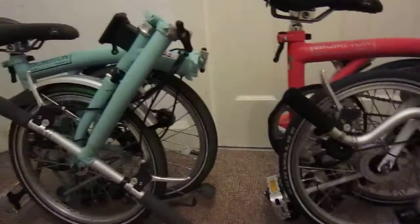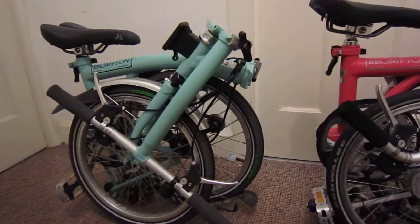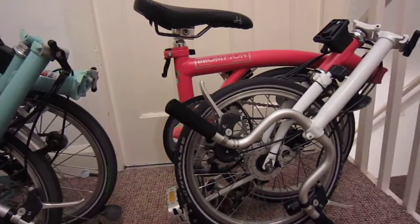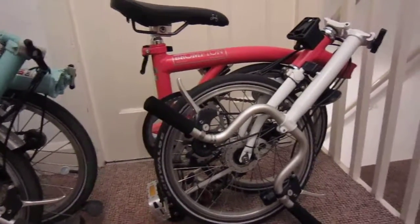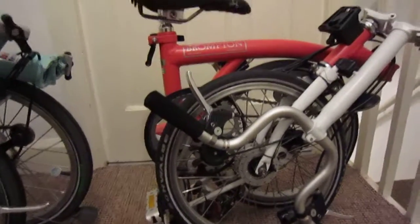Those are the bikes that are in England. I've got another video coming out with different lights from a company called Moon — they're on my brother's bike, which is a titanium S2, and you'll see that in the next video. I'll put that up at the same time as this one.